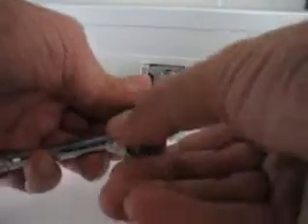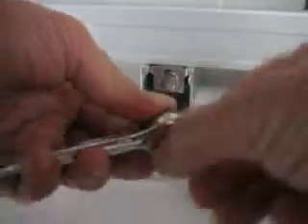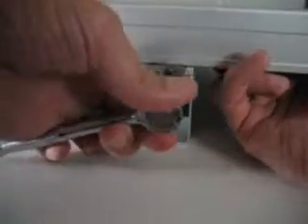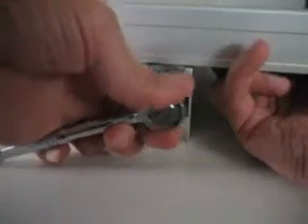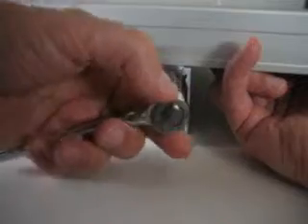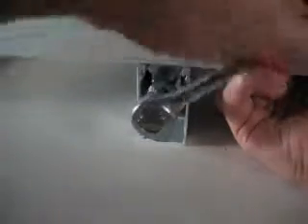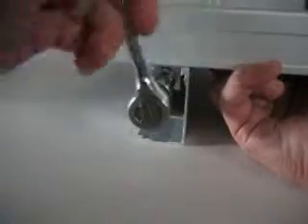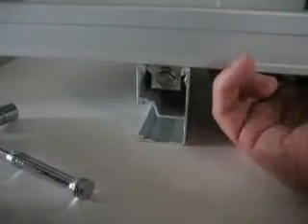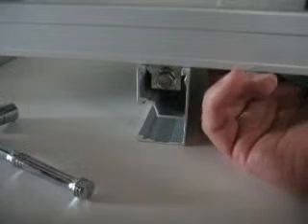And I will tighten it while holding it up in place. It is secure there now. Final tightening should be done to ten foot pounds.